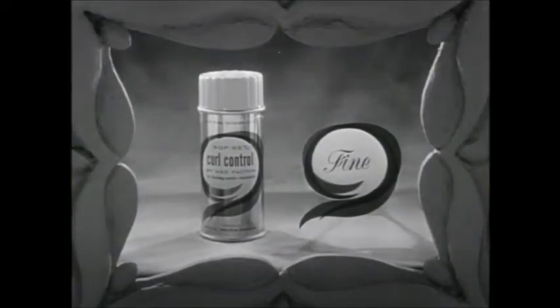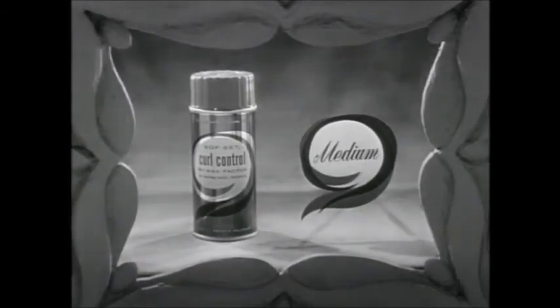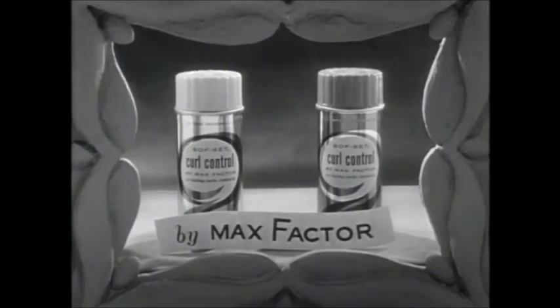For women who have fine hair problems, Max Factor makes Curl Control in a special fine formula. For all other types of hair, Max Factor Curl Control medium. $1.50 everywhere now.